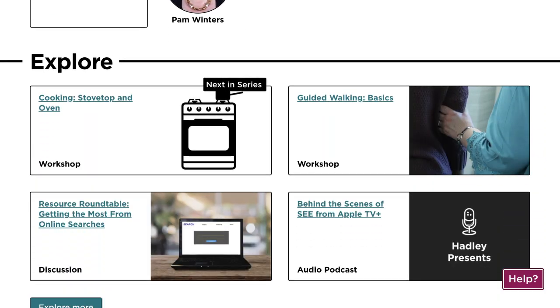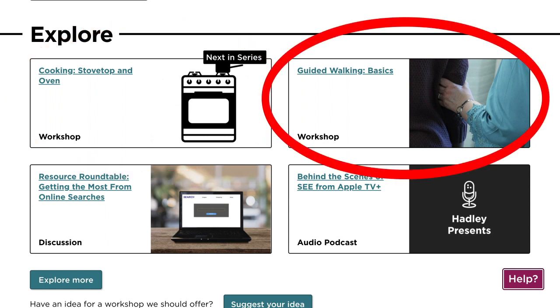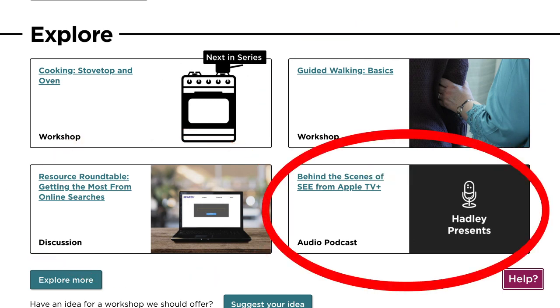If you keep scrolling down, you'll find the Explore section. The next workshop in the series is here, as well as other workshops, discussion groups, and podcasts that you might find helpful.